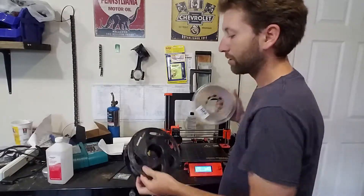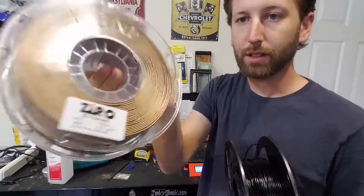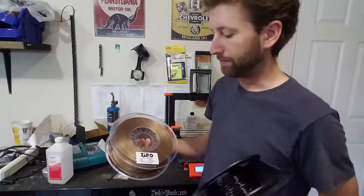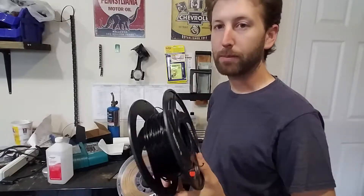So you're going to need to select your two colors of filaments. Make sure they're the same type. These are both PLA — this is a gold and this is a 3D Mars black. So I'm going to be using the gold for the face color of mine and the black for the middle, like meat, color.